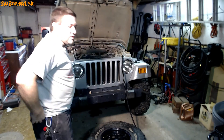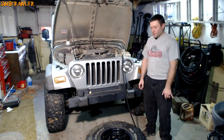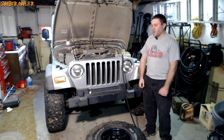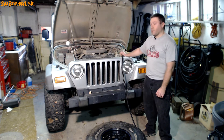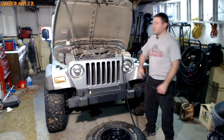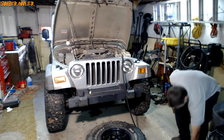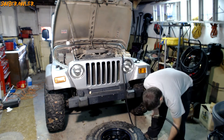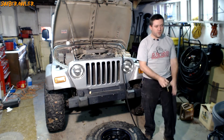Now, reseating the bead — this is the moment of anxiety. If you don't have a good air compressor with you, you're going to have to find one. Some people squirt starting ether in there and hit it with a match, but I've seen that destroy tires. I'm using the onboard air compressor in my Jeep — it's a V-Air system with a two-and-a-half gallon tank, charged up before filming. I've seated beads with this before and it's worked. If it doesn't, I have my shop air compressor here standing by.